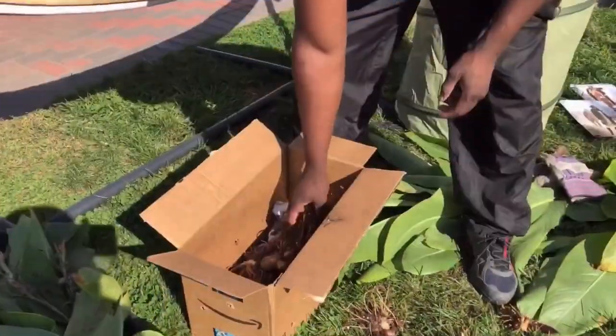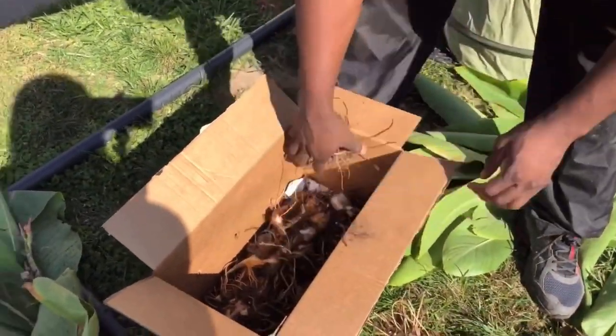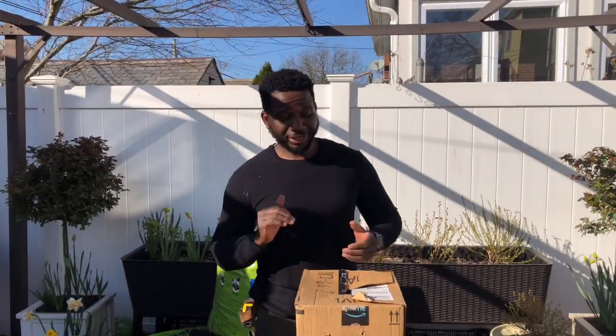Welcome back to the channel! We're back out here in the garden. You guys remember last year when we overwintered those canna lilies — well it's springtime and we're gonna plant those canna lilies up. We're gonna show you the techniques we use to get those canna lily bulbs started, and this video is gonna help you get your canna lilies to seven feet or even ten feet plus.